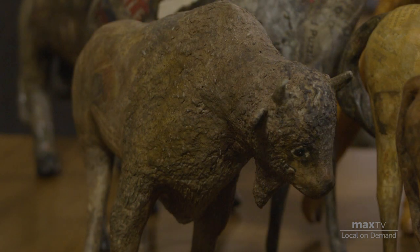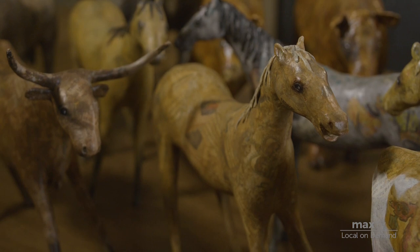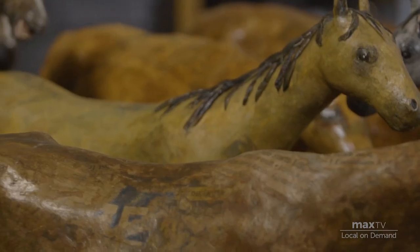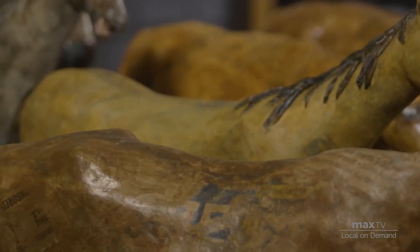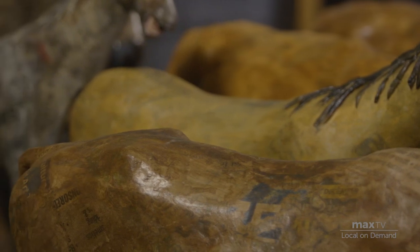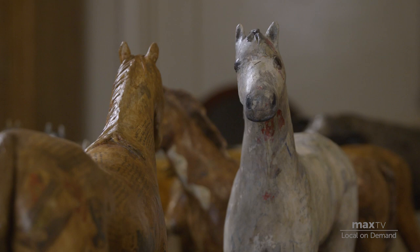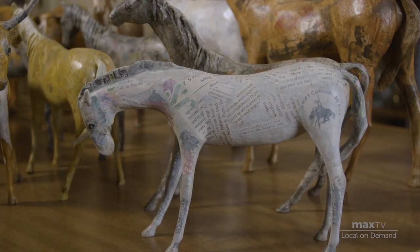When I first started with the paper mache, I was painting them more solid so you weren't able to see all the print on them like you do now. What I was realizing, people were thinking they're made of plastic, using a mold or whatever. And I thought, how can I show that they're actually paper mache? So I thought, instead of just painting them, I'll just do a wash, so that print will show through. And I really liked that effect.